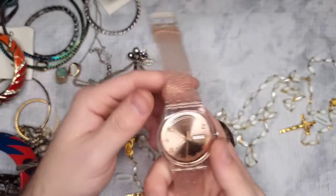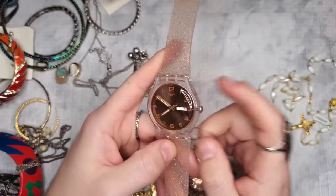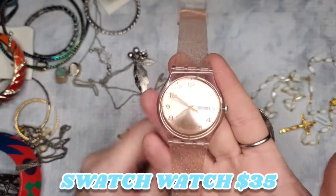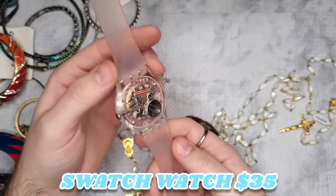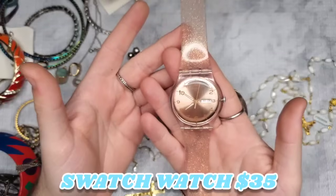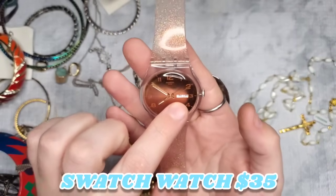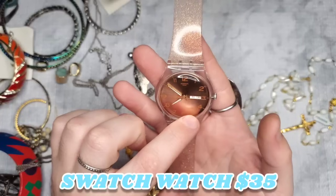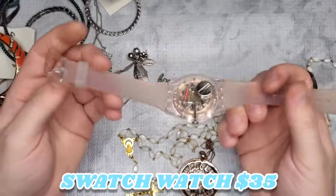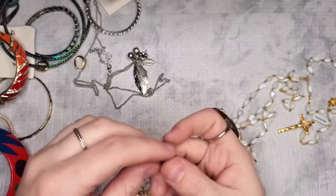We have a watch — oh my goodness! If you watch my friend Christina over at Stina Resells, she just got a Swatch watch. I've never even heard of it until I watched her unboxing — and this is a Swatch watch! This might even pay for the whole box. Apparently it's a really good brand of watches. And it works, guys — it works! It says Friday the 30th so we're a whole year off, but it's a really pretty rose gold glitter with a rose gold face. Absolutely stunning!